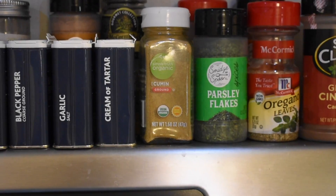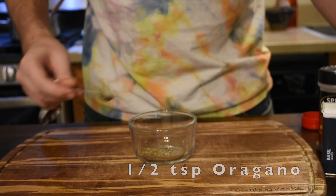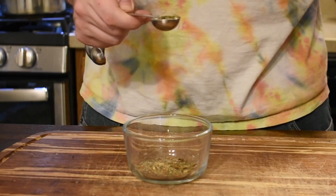Mix it all up, then we're going to move on to spices. We want a half teaspoon of black pepper, half teaspoon of oregano, about a quarter teaspoon of red pepper flakes, and one and a half heaping teaspoons of dried basil.